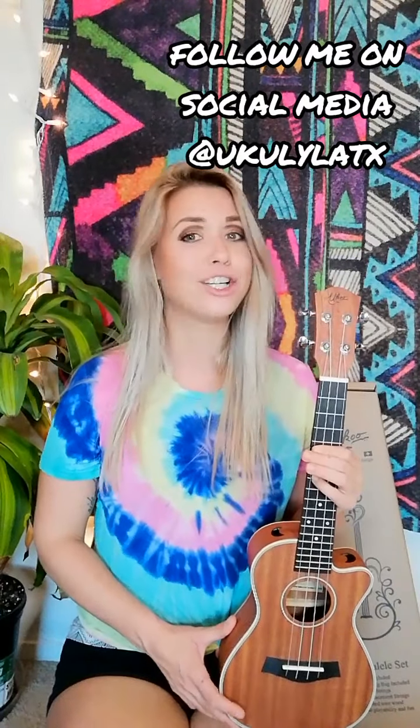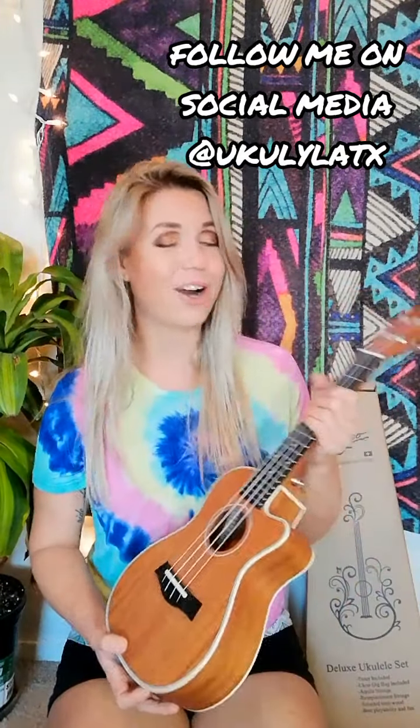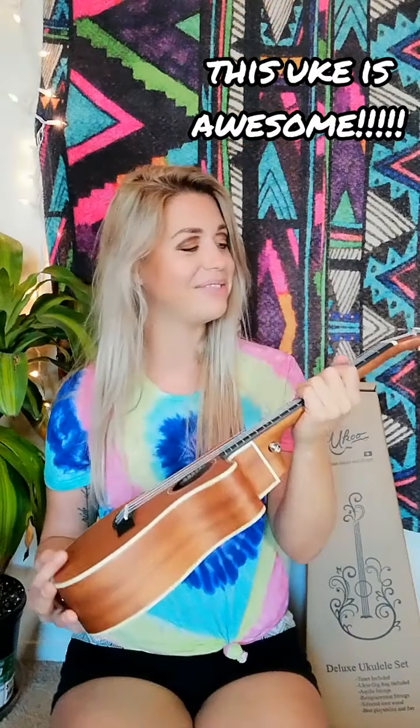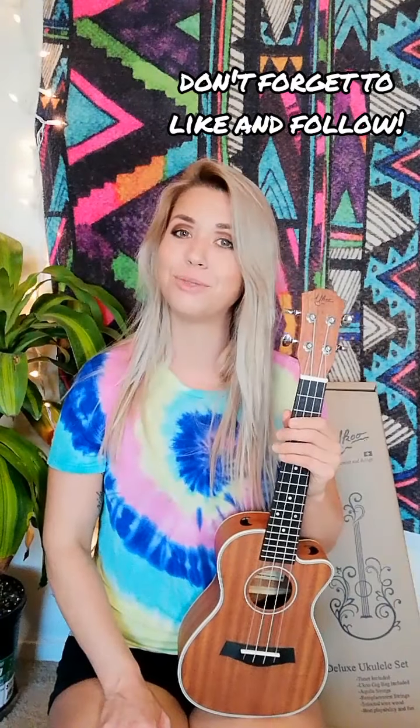Follow them on Facebook and Instagram. Follow me on Facebook and Instagram. You can find my handle at UkulelaTexas — U-K-U-L-Y-L-A-T-X — on all social media. Guys, this is a good one. This one is such a win. I'm really excited about this ukulele. The Yooku 23-inch concert mahogany ukulele acoustic version is solid. Thank you for watching. Please like and follow for more videos like this. I do music here and there on YouTube, but if you want good music, follow me on Instagram. Ukulele Texas out! Aloha babies!